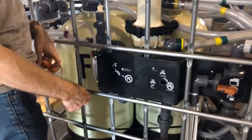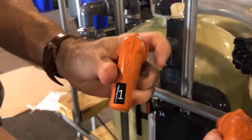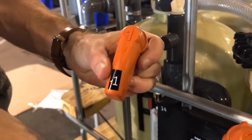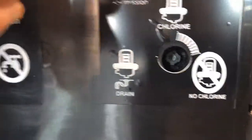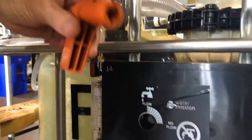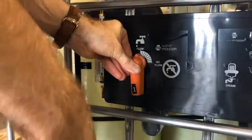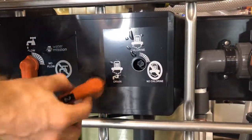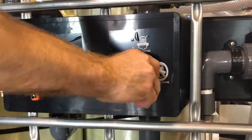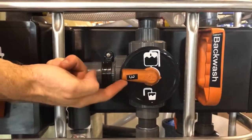Next, you're going to take the orange plastic handles that you removed from the chlorinator top. You'll notice that each of them, on the opposite side, has different cuts that correspond with the holes inside. Number one will go on the first top right here with the flow. Number two will be for the chlorinator. And number three is to control which flow valve.